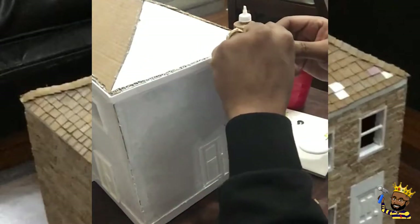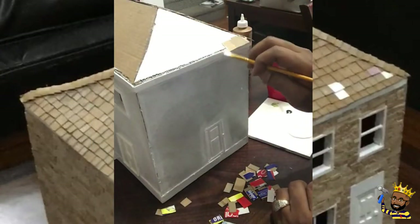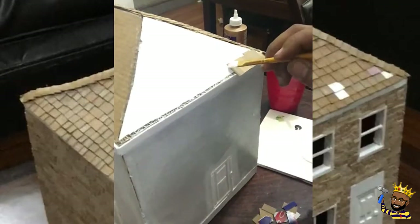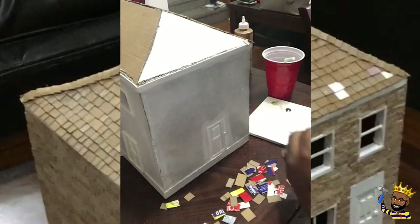Taking the shingles that we already made — if you did not see how the shingles were made, please see my following video. Go to my page Daddy DIY and there is a video there on how to make the shingles.